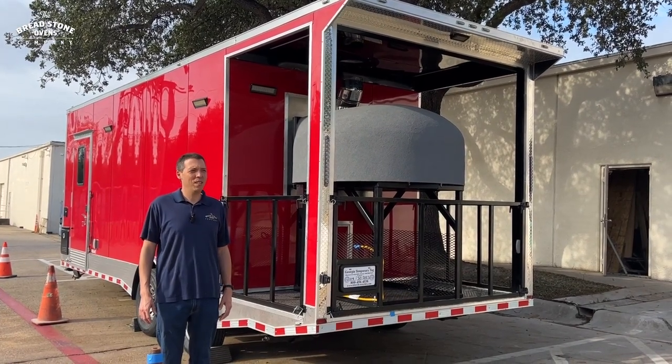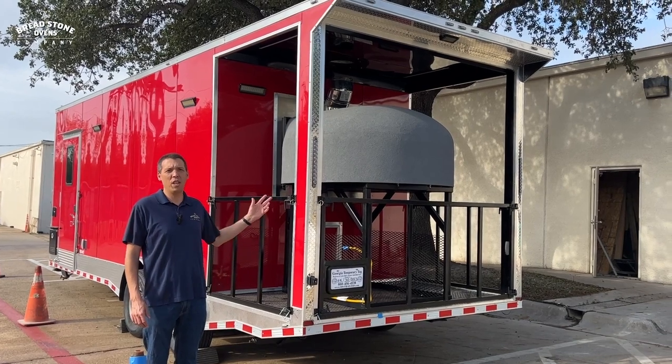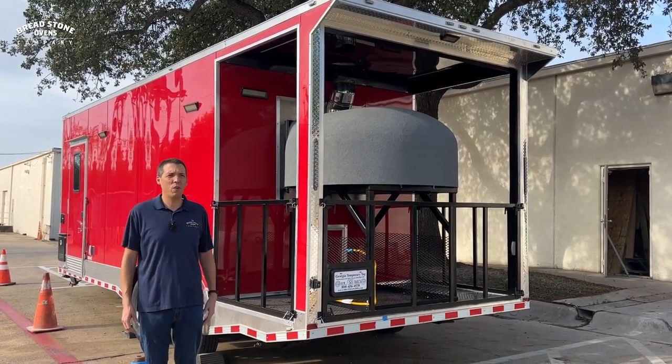Welcome to the Breadstone Ovens Company. Today we have a 24-foot long porch trailer with a 48-inch gas and wood-fired brick oven. We're going to take a tour of this trailer.